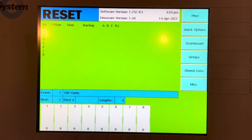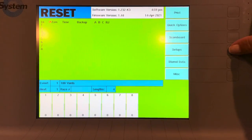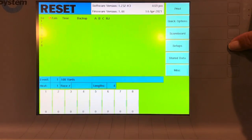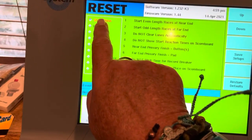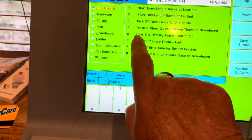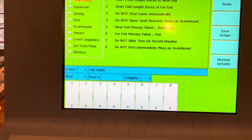Because we don't have touch pads, we're going to set it up for button. Go to setup, go over here to start to finish, and number five. Right now I have near and primary finish buttons, which is what we want, so I'm going to push number five.